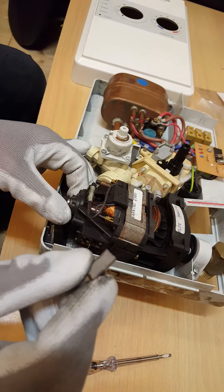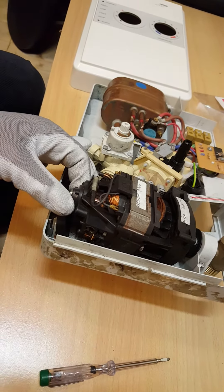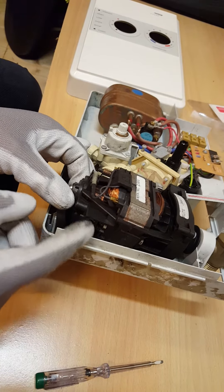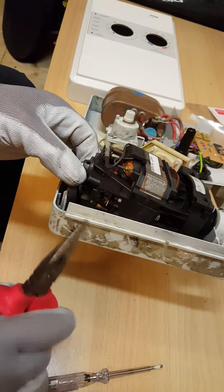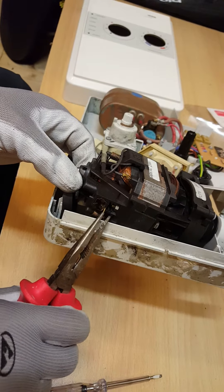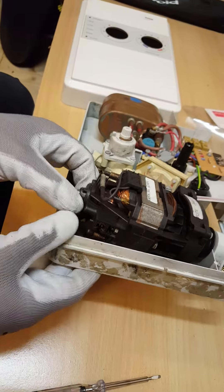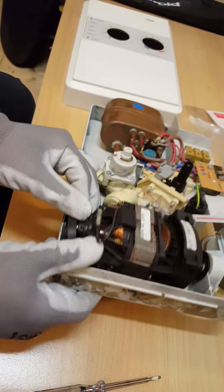So this is not fully worn, but we're going to replace it anyway. So there's the other one. Just pop it back into place with your pliers, just pop your spring back into place, and ready to do the second one.